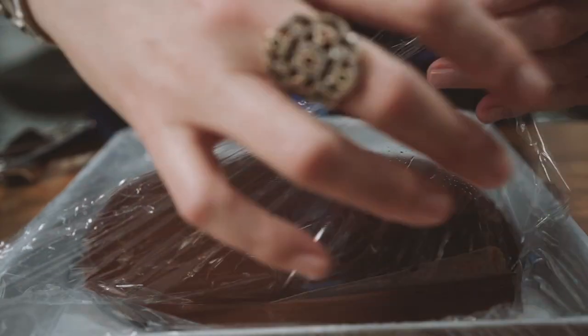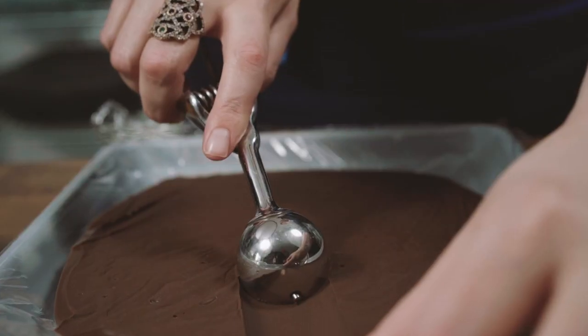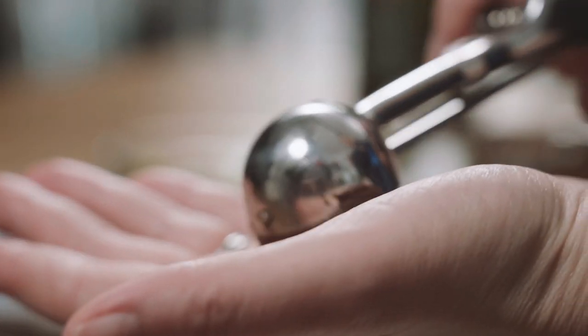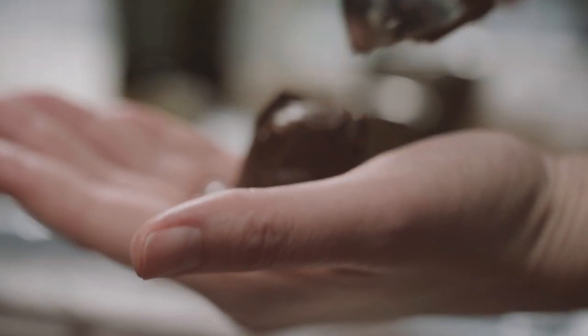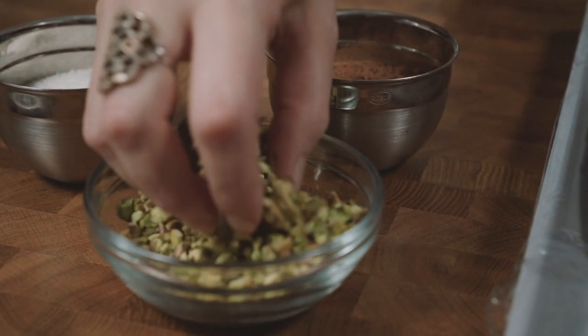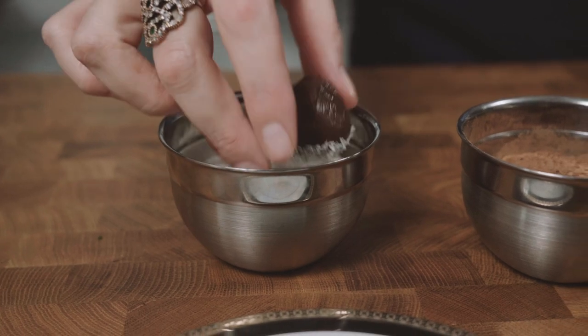Don't think I forgot those truffles. Grab that ganache, take a one-inch ice cream scooper, give it a nice scoop, put it into your hand, and roll it into a ball. Then top it with your favorites — crushed pistachios, cocoa powder, or shredded coconut.